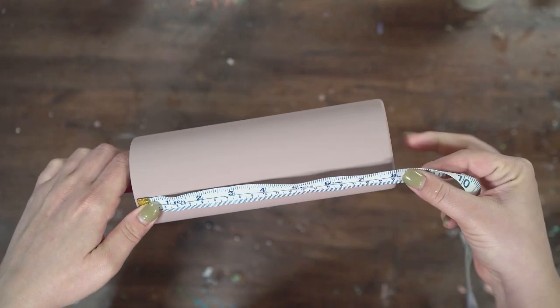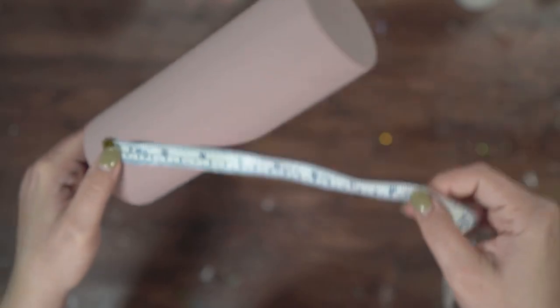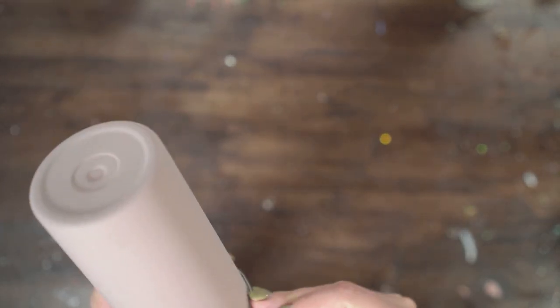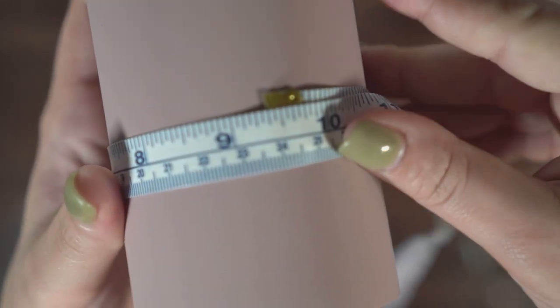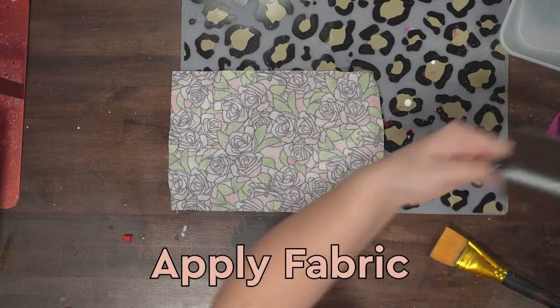My tumbler is about 8 inches tall, but I don't want my fabric to go top to bottom, so I'm going to cut mine at about 7½ inches. All the way around, I'm using a cheap tape measure — you can get them on Amazon, I'll link one down below. The width of your rectangle cut will be just a little bit bigger than the circumference. This one is about 9⅜, so I'm going to cut it at about 10 inches — I do want that one to be a little bit bigger.